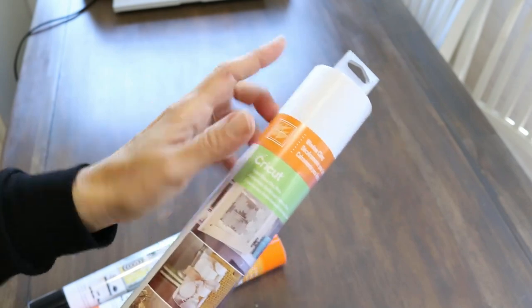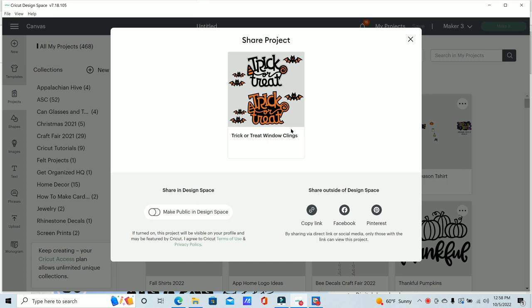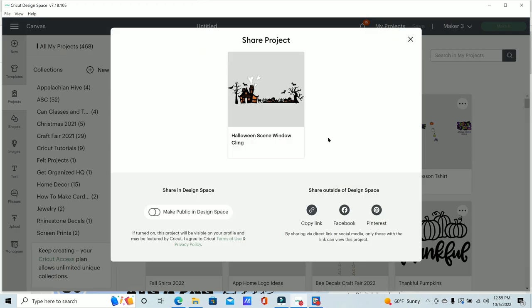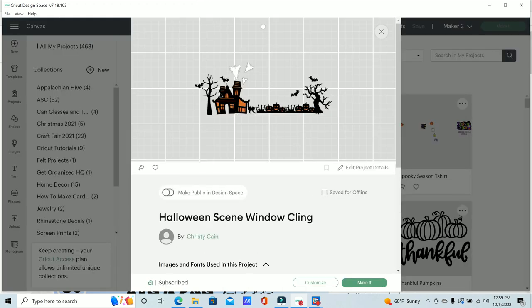I'm in Cricut Design Space and I already have these files saved in my projects. I'm going to share both of these projects — this one I'm naming 'Trick or Treat Window Clings,' so you can follow the link in the video description to go directly to this project. I'll also link the other one. These are both Cricut Design Space files, so if you have Cricut Access you'll have no problem making any of these. This second one is going to be the Halloween scene window cling.